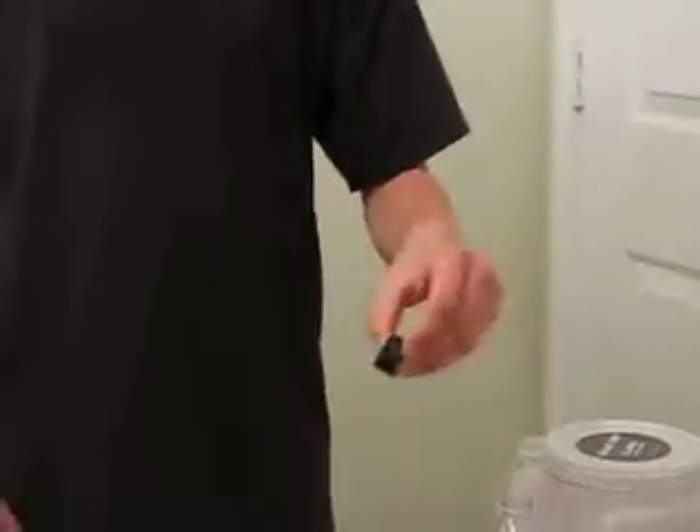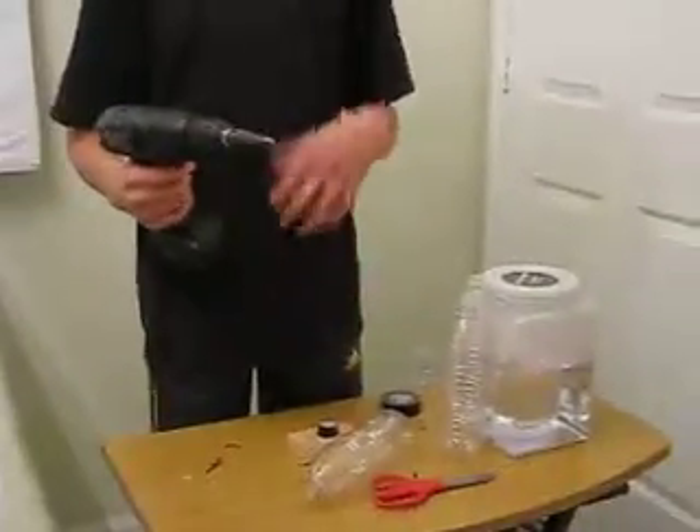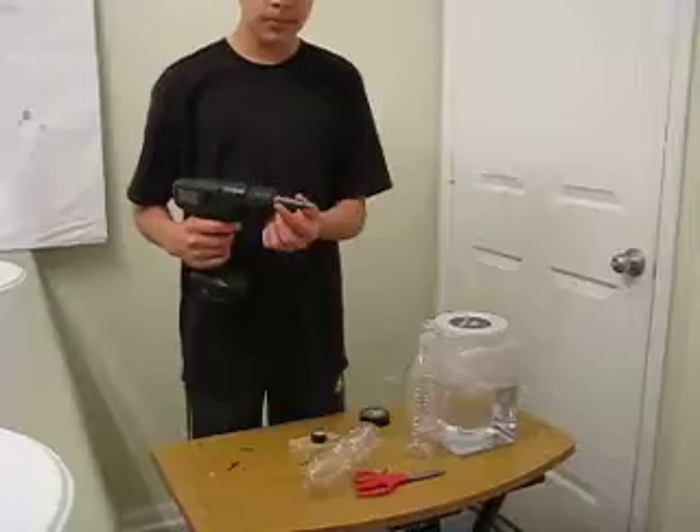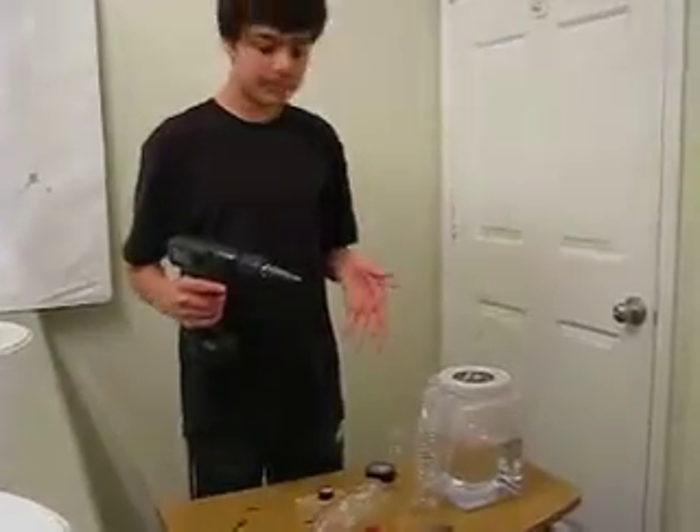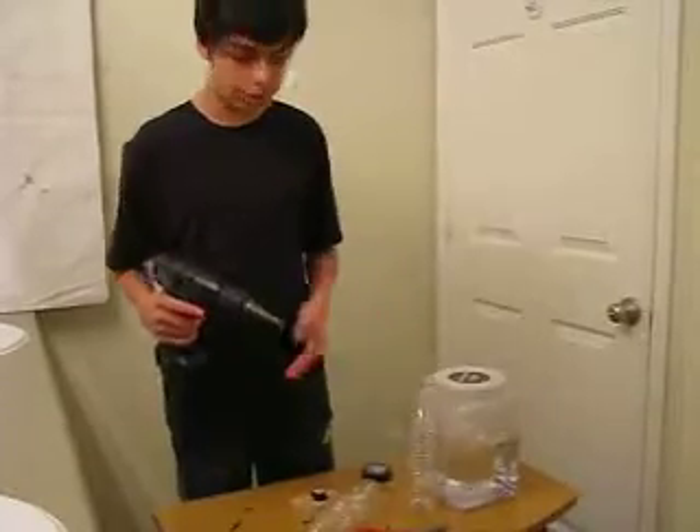After that you should have something like this. Now you take your drill — and just a warning, keep your fingers out of the way. Little kids, if you're little, ask an adult for help because they know what they're doing.